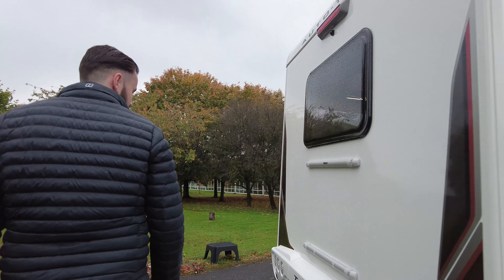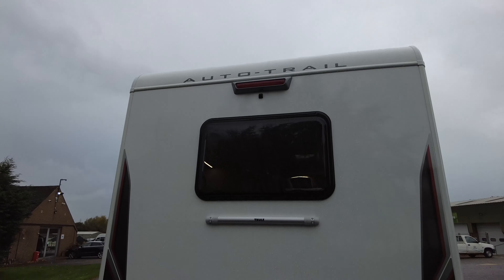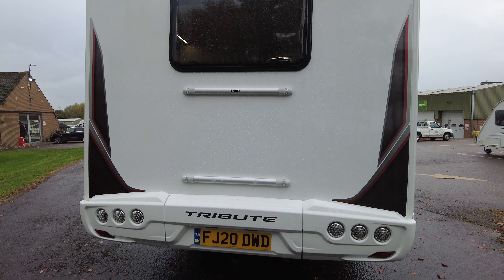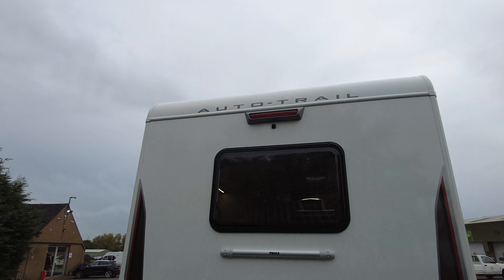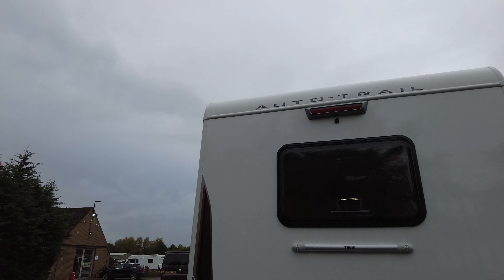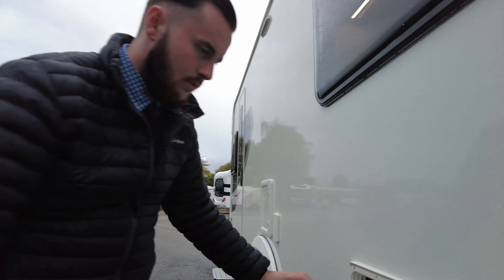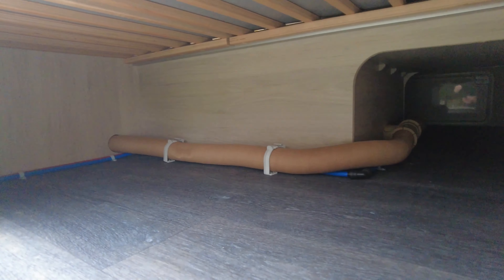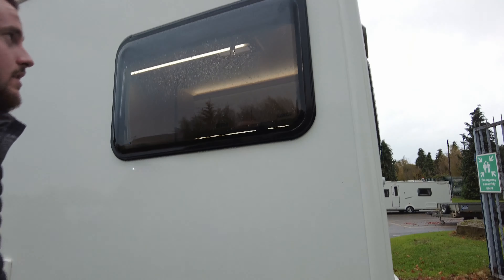Moving around to the back, you've got your full bike rack fitment, which means you don't need a drill if you want to fit a bike rack — the fitments are already there and it just clips on. You've also got your reversing camera at the top, giving you a helping hand reversing the Tribute. There's more storage on this side, also accessible from the inside, and it actually goes all the way across so you can access it from either side.